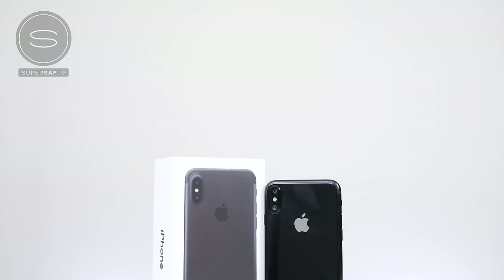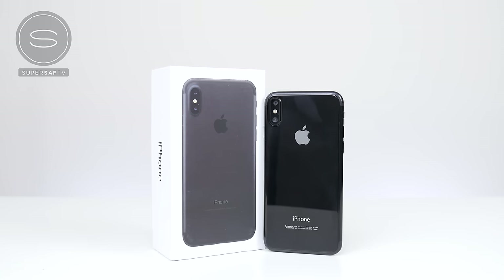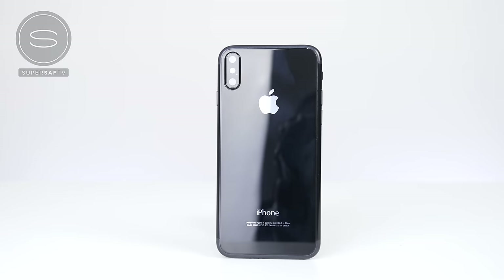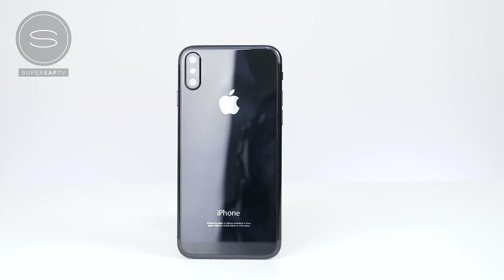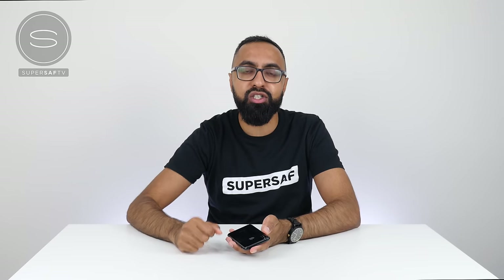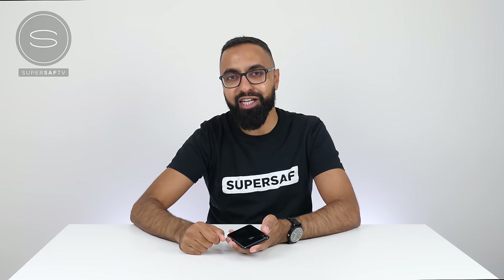So guys, that's pretty much it for the iPhone 8 clone. I have to say I'm pretty impressed with how well they've built this and how close they've got it to the leaks — everything down to the box as well as the fake iOS software. This thing has been made to look like the new iPhone. What do you think of this clone, guys? And would you like me to cover more clones as we get better ones? Definitely drop me a comment and let me know. I hope you enjoyed this video and found it useful — if you did, please do hit that thumbs up button. If you haven't already, be sure to subscribe and switch on your notifications. Thanks for watching, this is Saf on SuperSaf TV, and I'll see you next time.